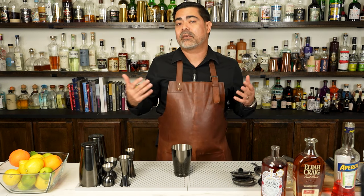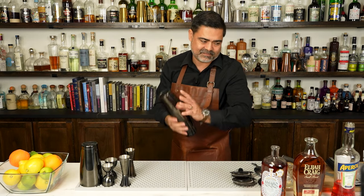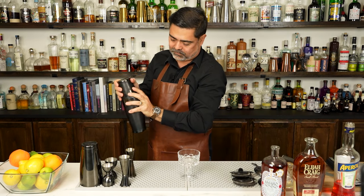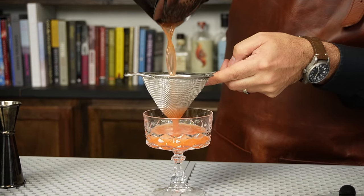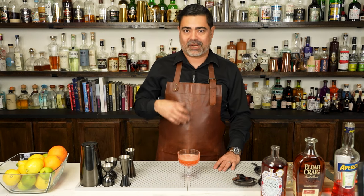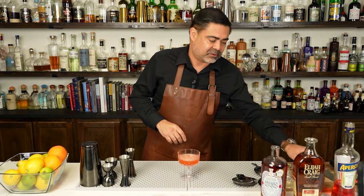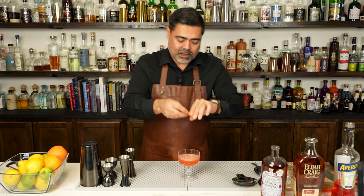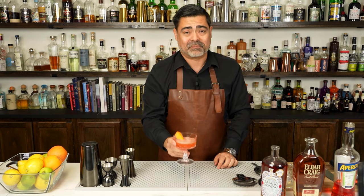Now the only thing left to do is put some ice in this and give it a good shake. Now traditionally this cocktail doesn't have a garnish, but you can make those cute little tiny paper planes — that's what we see a lot — but I really like this with a simple orange twist. So I'm just going to go ahead and give this a quick peel, add the oils right across the top, add that right to the side. And there we have it — the paper plane.